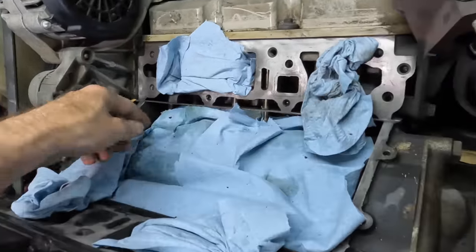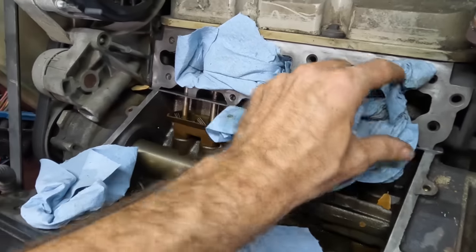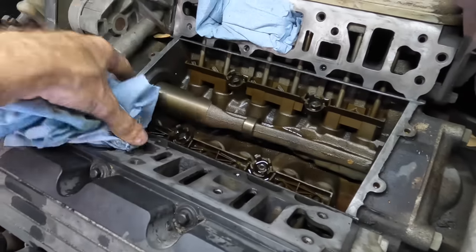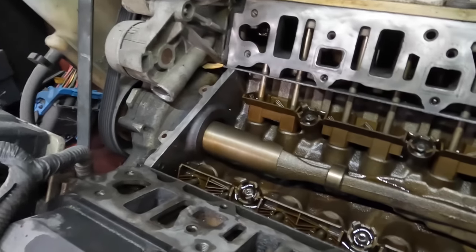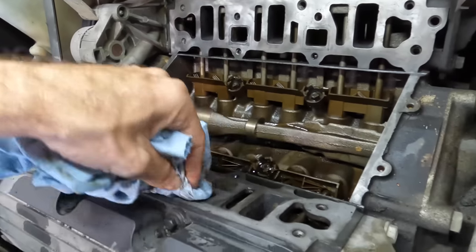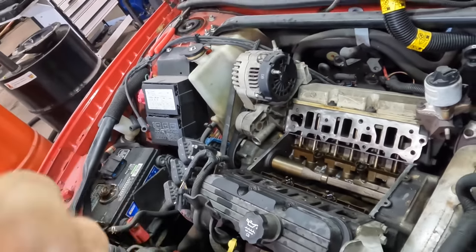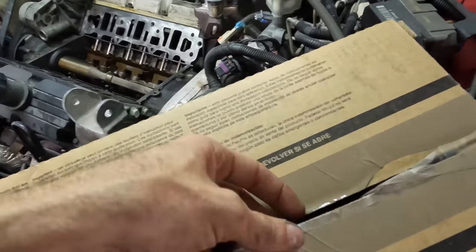The coolant leaks down and mixes with the oil — it's a communication between the fluids. We had to resolve that issue, so we pulled the intake off, got everything cleaned up, flushed out the valley and cleaned all the debris out. Now we're going to fetch the intake, fetch the gaskets — they've arrived — and get this engine put back together and back on the road.